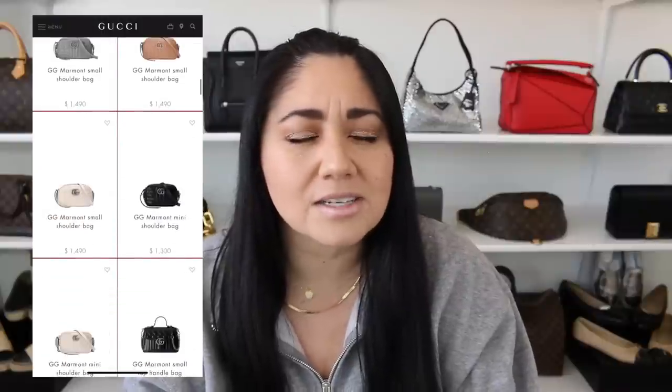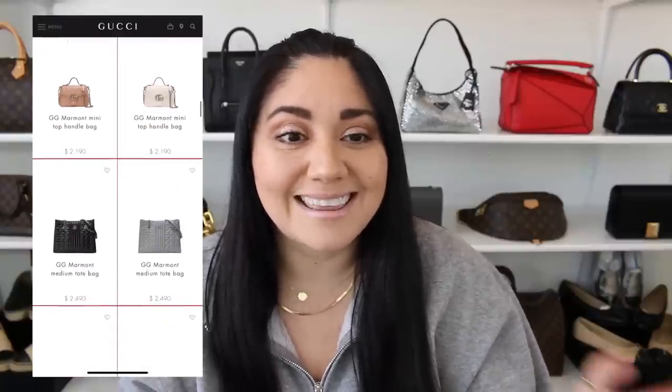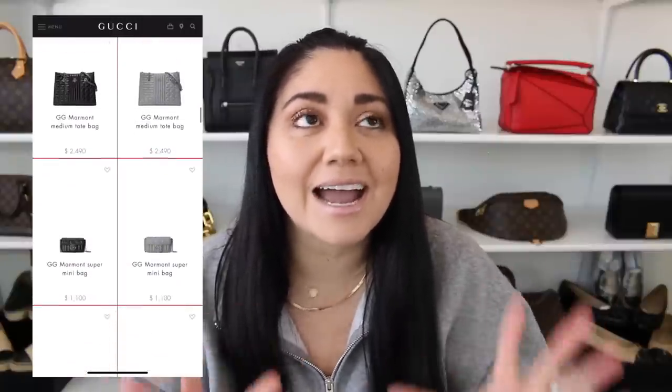This new line is available in four different colors: black, rose beige, white, and gray. This Marmont line has it in the antique silver and I think they are fabulous. At first, when I saw the different leathers, I didn't know how I felt about it. But I'll tell you what — I prefer the different leathers over that heart. We all know how I feel about that heart.